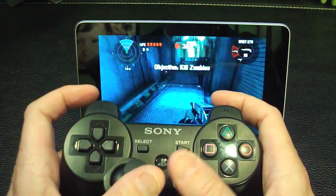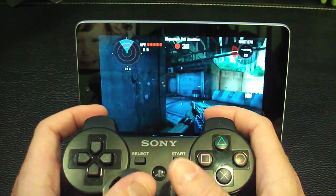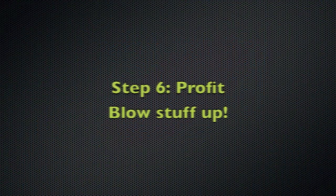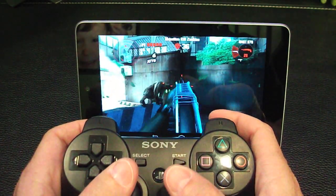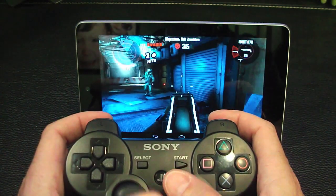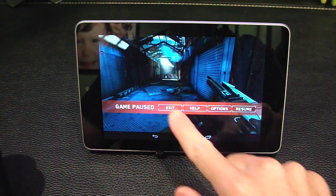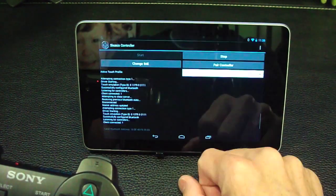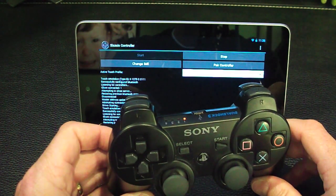And as you can see, I'm using my controls. In my case I play inverted, so I had to change that setting. And there we go. Hopefully that was helpful. When you're done, all you want to do is go back into 6-Axis Control and hit Stop. Once it unpairs the Bluetooth, it will turn the controller off for you.